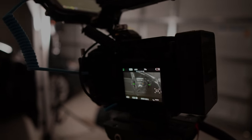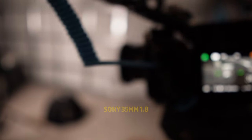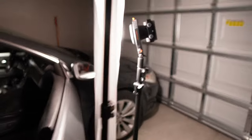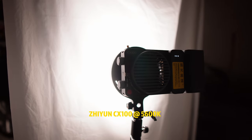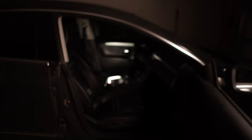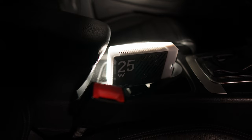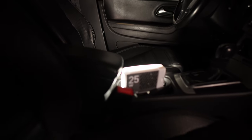Here we are in the garage showing the setup behind the scenes. I'm using the Sony FX30 with the Sony 35mm 1.8 lens, shooting right into the car. Right here we have the CX100 shooting right into a shower curtain. This is on its lowest setting and it's pretty bright — if I turn it up it gets really bright. I was sitting right here, and then we have the CM25 just throwing some light on that door panel back there to give me a little something.